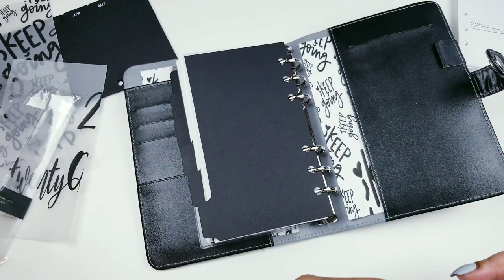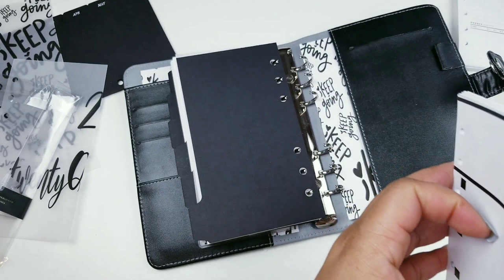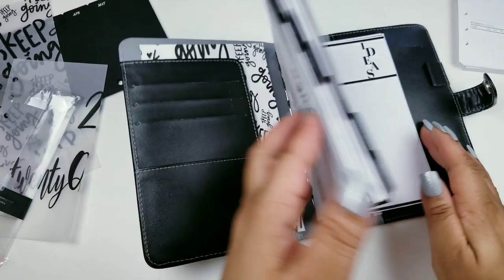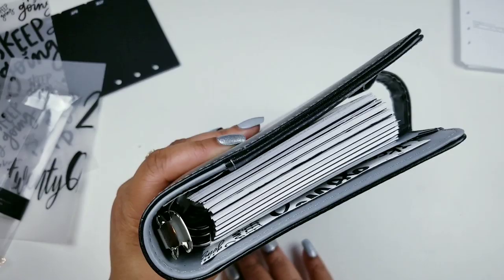I don't want to put too much paper in here, even though I do love a chunky chunky chunky planner that is functional and that I can actually use. I'm not doing top tabs this time — even though I might. I don't know, should I put another month? I'm going to leave that alone. Okay, so let's decorate!